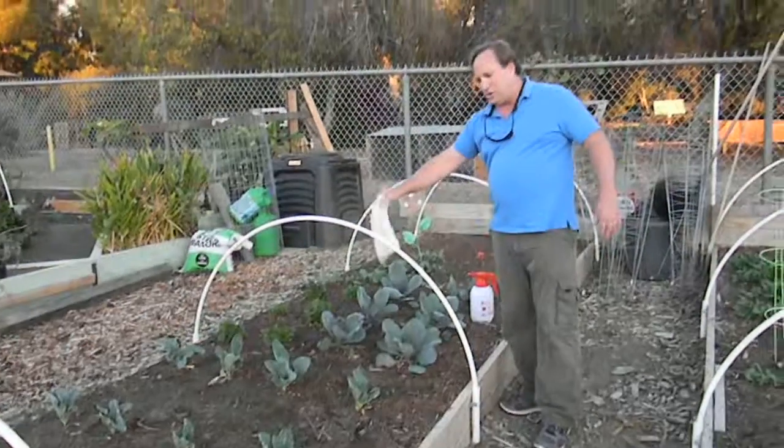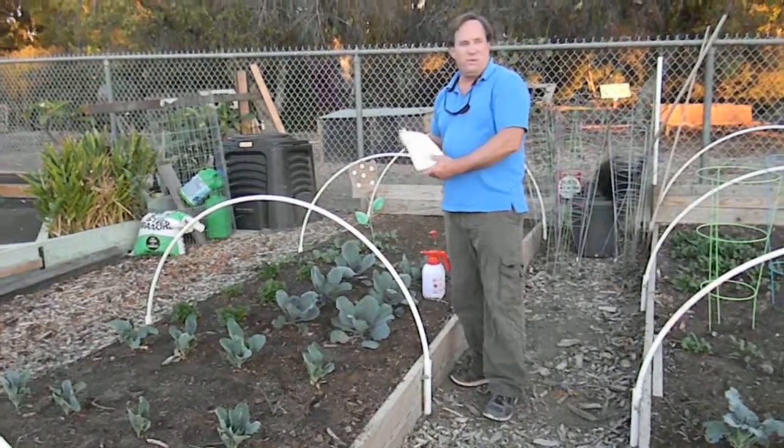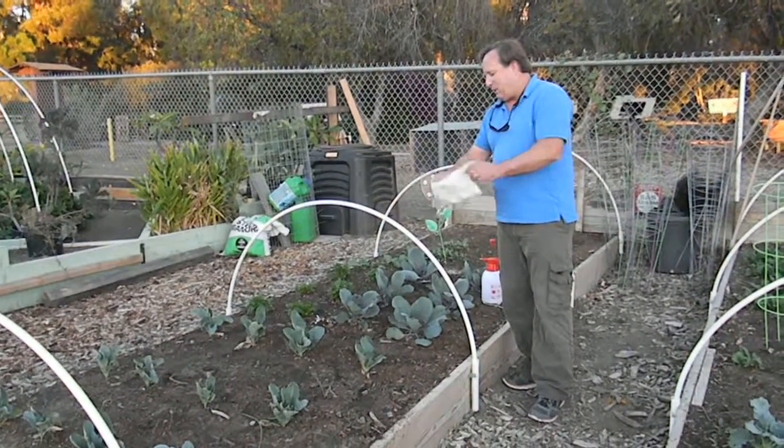By getting this program started early in the season, it may be possible to go the whole season without doing any more pest control products than just the lady beetles. Make your release.